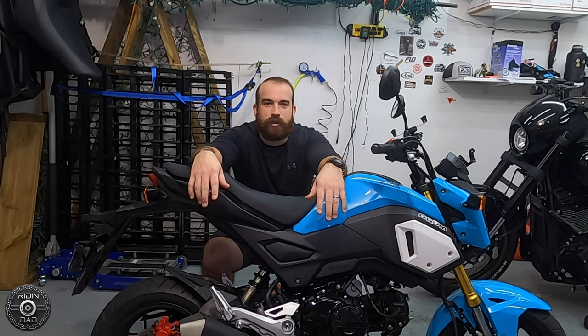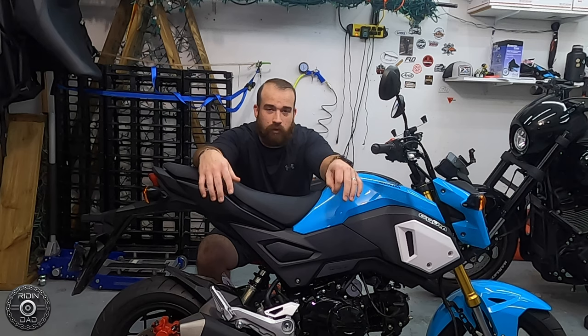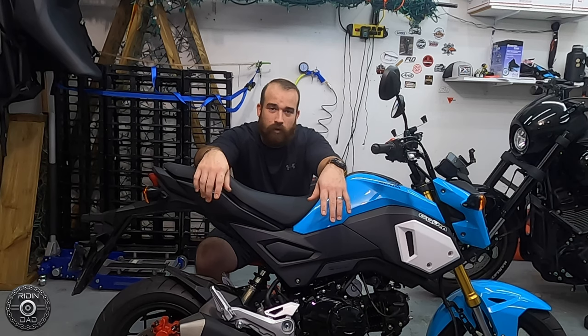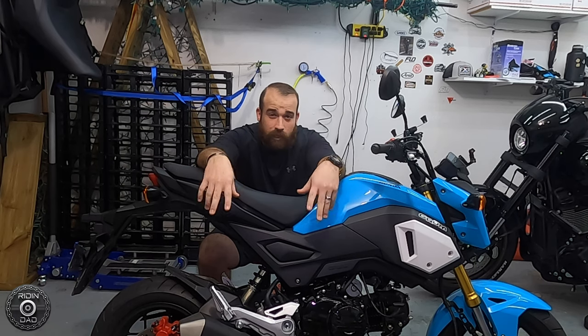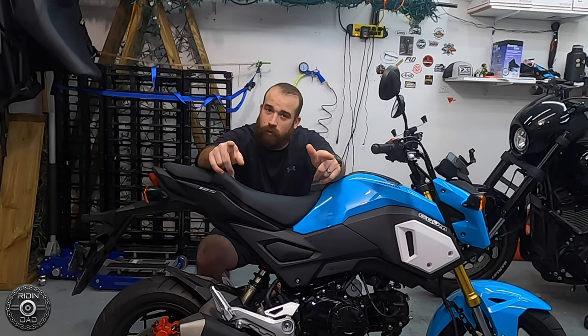What's up everybody, welcome to the Riding Dad channel. As the thumbnail suggests, we're going to fix the stock clutch on this Grom. There's a bunch of things you can do, but this specific video, as you could probably guess from the pictures and the title, we're going to be replacing the lifter plate and the springs. Pretty easy but also fairly in-depth at the same time. I'll explain what we're gonna do and do it step by step, but first let's roll that intro.